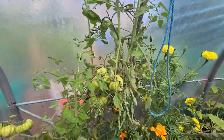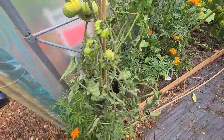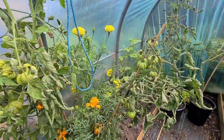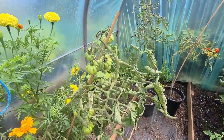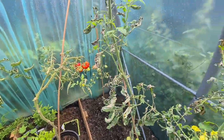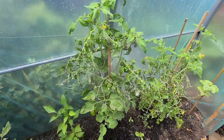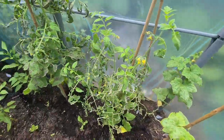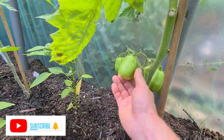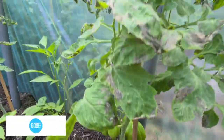So let me know in the comments what you think I should do about it. I have soaked some blended eggshells in water for a couple of days and given them that. The actual tomatoes all look okay, it's just the leaves.